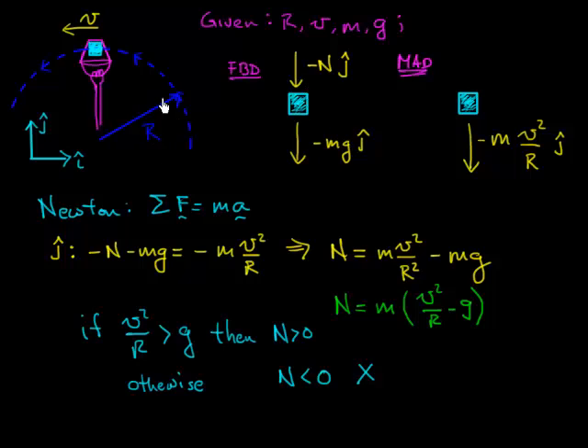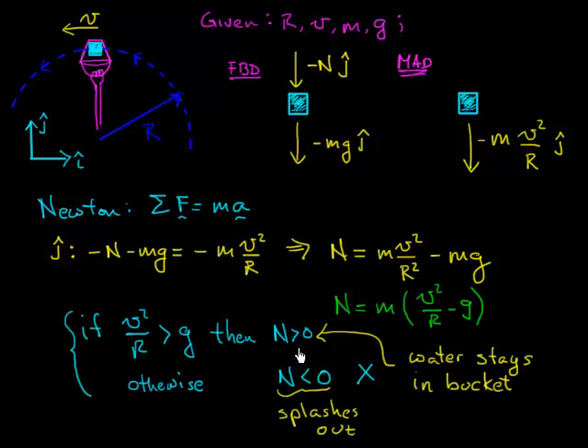When V²/R > g, I get the normal force downward and the system goes around in a circle. In other words, for the ice cube to stay in the bucket, it must be moving around the circle fast enough so that its centripetal acceleration downward is greater than the acceleration due to gravity. If it's accelerating downward faster than it would under free fall alone, then the normal force needs to push it down — that's what keeps the water from sloshing out. Under this condition, the water stays in the bucket.